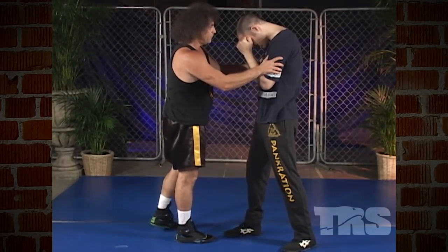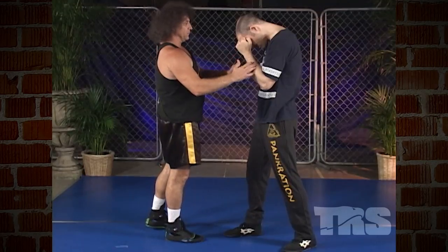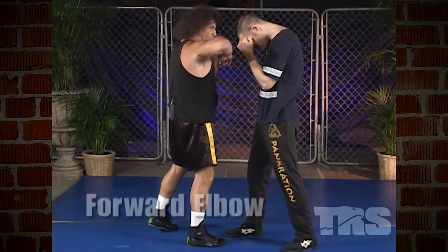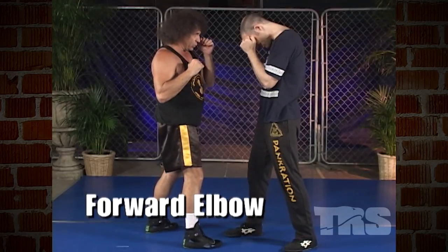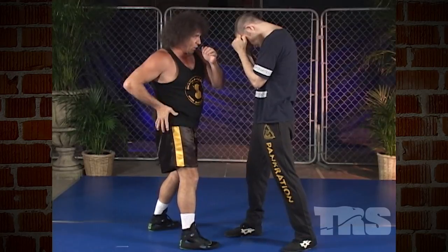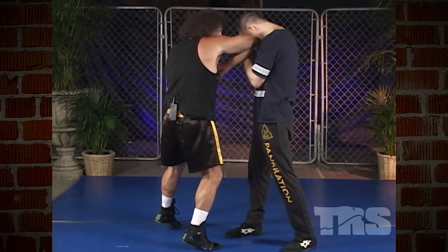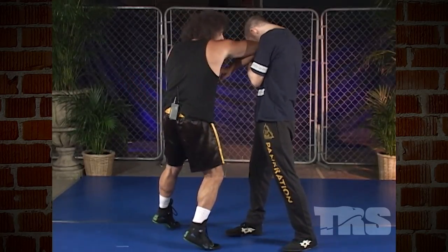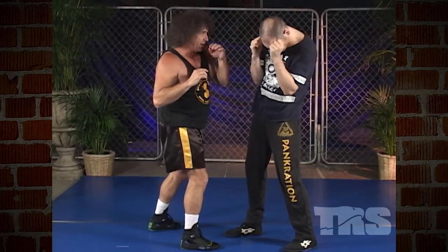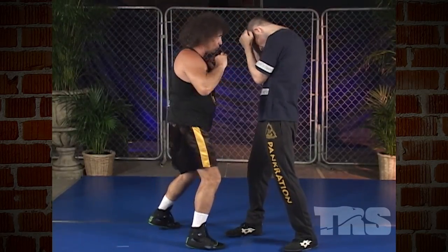I'm going to use Eric again. He's tight, in a shell, protected. When you deliver an elbow in pankration, what you're basically doing is you're slashing with the elbow. It's like the hook where you're twisting the hips into the blow, but you're actually swinging the elbow out and downward — out and downward — and both elbows can be used to the head.